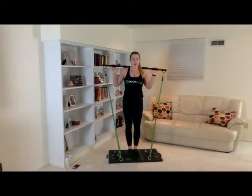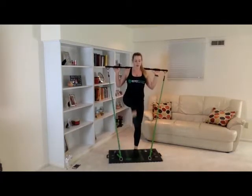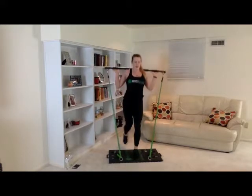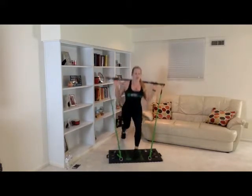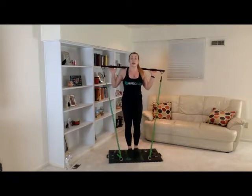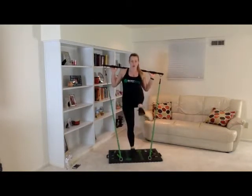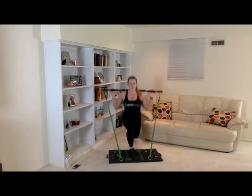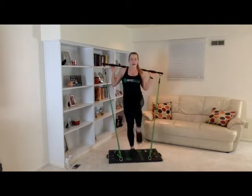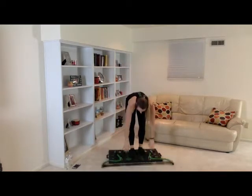One, two, three, four, five, six, seven, eight, nine, ten. Great job. Now we're going to do ten on the other leg. One, two, three, four, five, six, seven, eight, nine, ten. Great job. Go ahead and get a drink — we're going to do three more sets just like that.